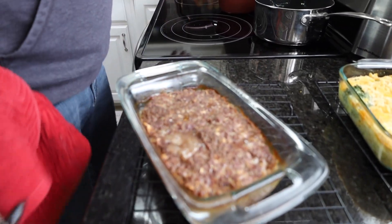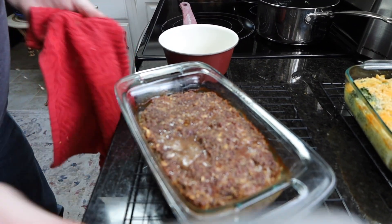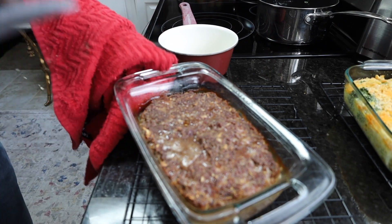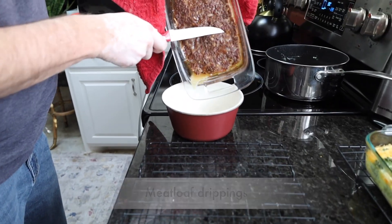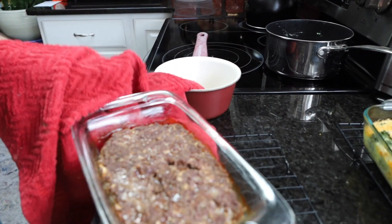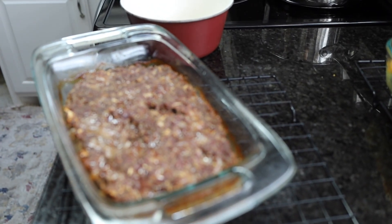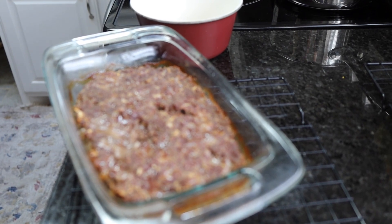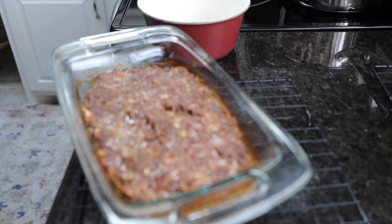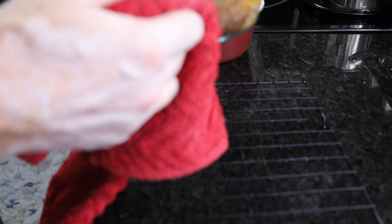Our meatloaf is done. Now we're going to make just a little bit of a gravy. I'm going to take the drippings we have and pour them into this pot — of course that is very hot. I'm not going to lie, sometimes I don't think these things out in advance very well. We're going to pour whatever liquid there is.